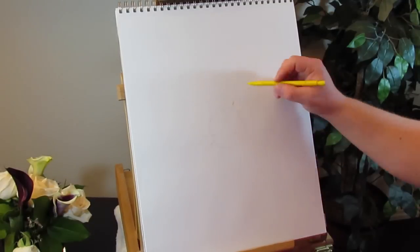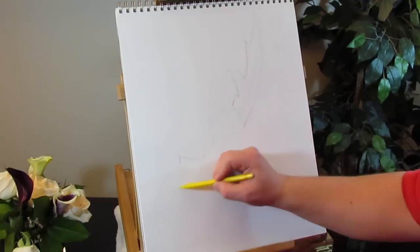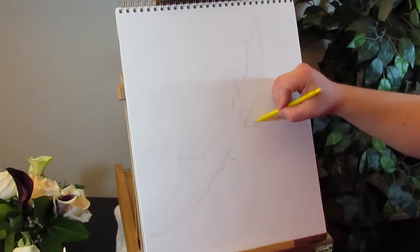Hi there, guys. I'll be drawing a Warglaive of Azzinoth from World of Warcraft. This took about 15 minutes or so. I used a mechanical pencil. Hope you enjoy.